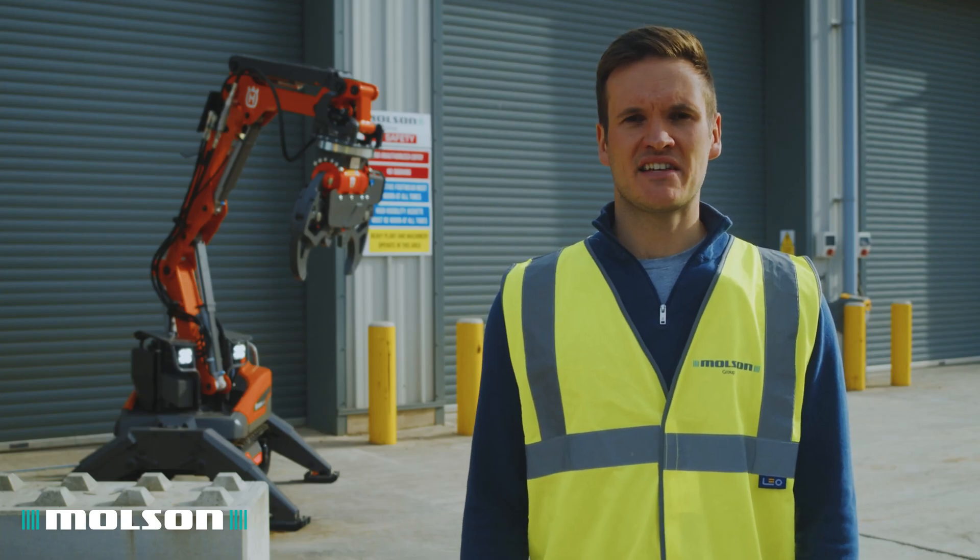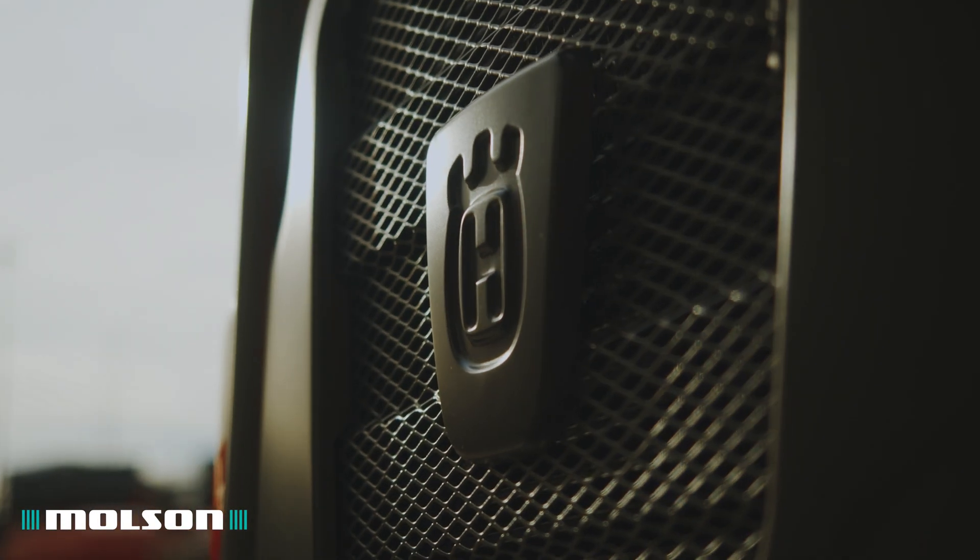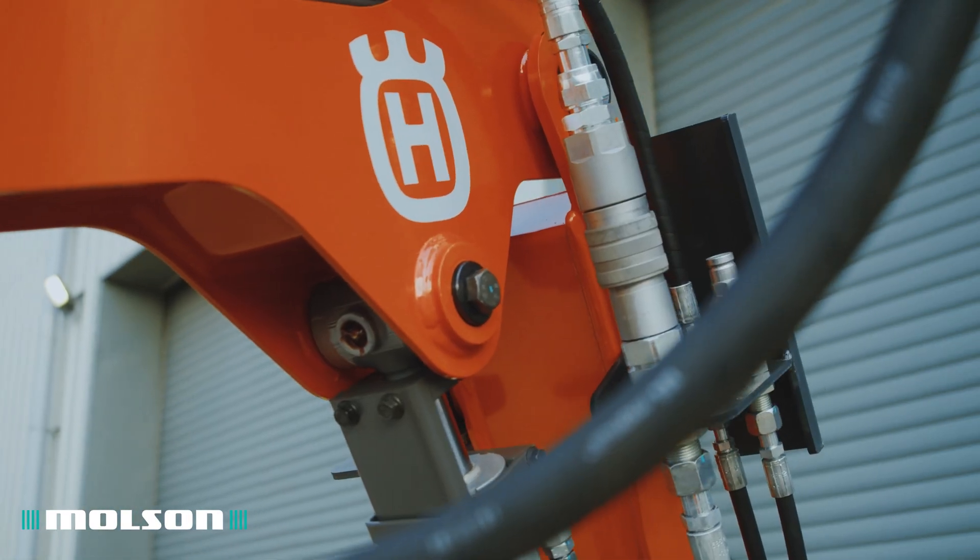Manufactured in a state-of-the-art facility in Sweden, these machines are known for their high build quality. This is clear to see when you take a closer look at the machine — for example, the additional guarding that is fitted.